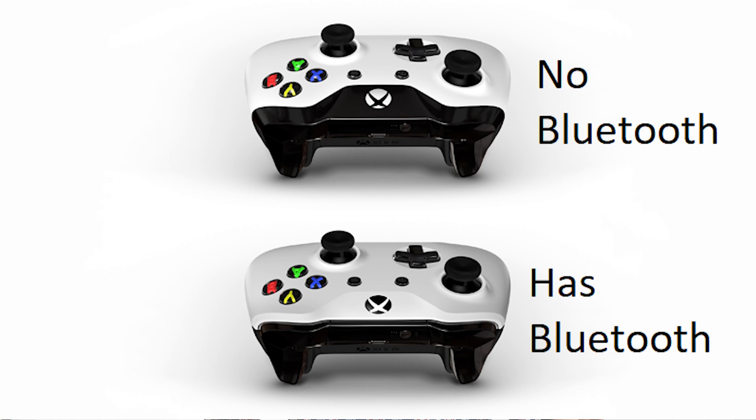The easiest way to tell is by looking at this picture that I posted up. The version of the controller with the entire front facing panel the exact same color all around means it supports Bluetooth capability. If the faceplate is one type of color and material design and is different from the surrounding area where the Xbox button is, then it will not support Bluetooth capability and you're out of luck.